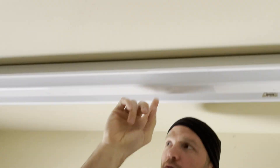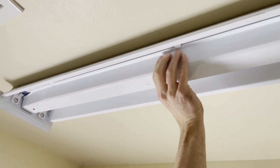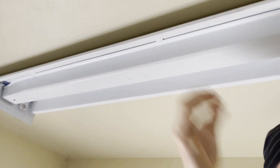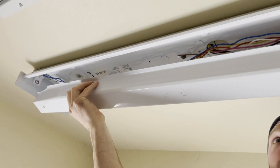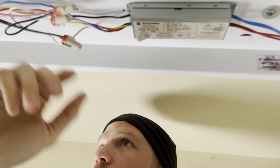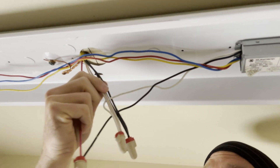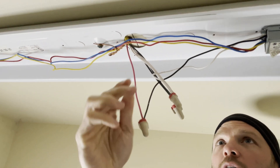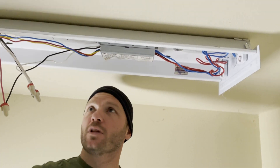Next you're going to remove the cover. The ballast is underneath this middle cover and you have to kind of squeeze it together — squeeze it together and they'll release. The ballast is here. You'll have the black and white wires coming in from the ceiling, and then all the multi-color wires run into each end of the light.